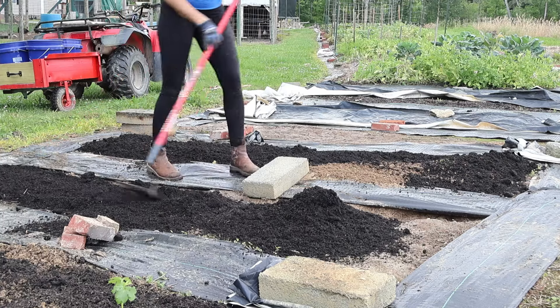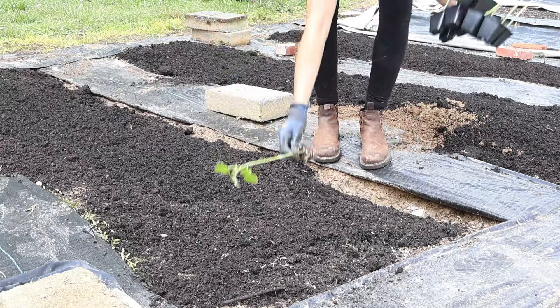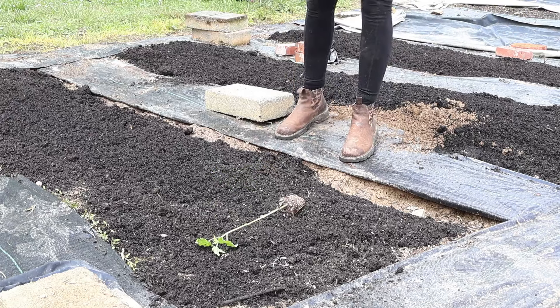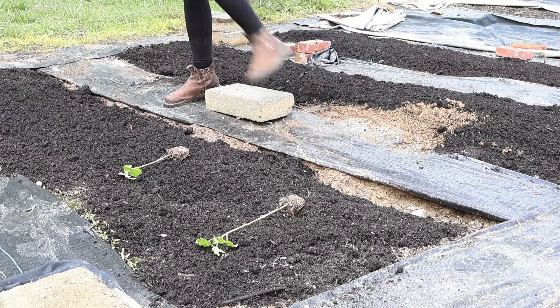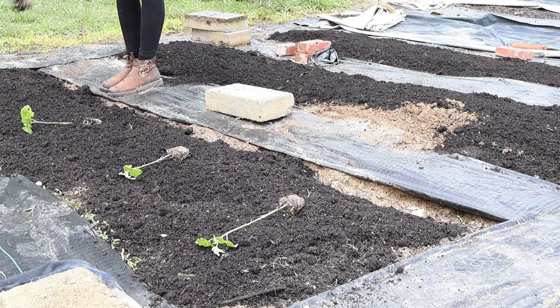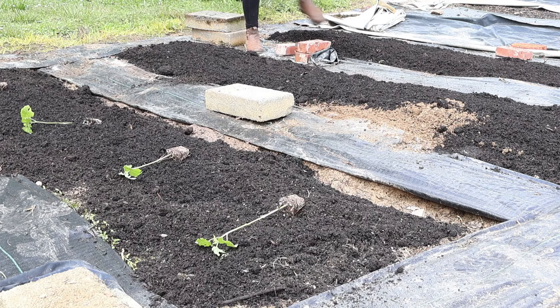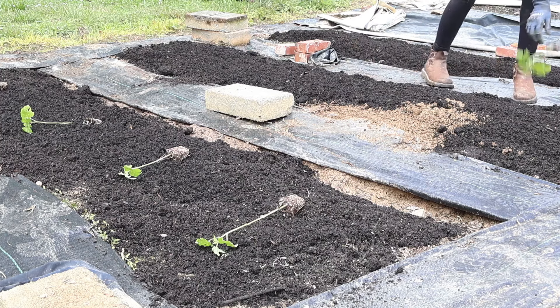Basically I'm just putting the compost on there and then spreading it around — a three to four inch layer is good enough. Now let's talk about okra growing information. Okra is a heat-loving plant; this is why it grows so well here in the South — it really likes the hot weather.